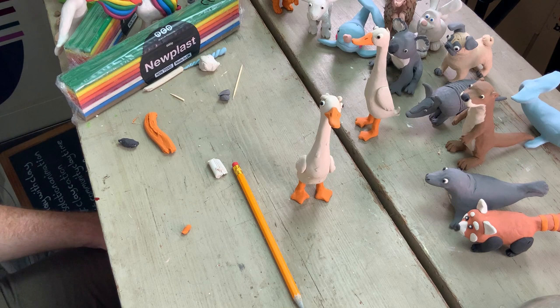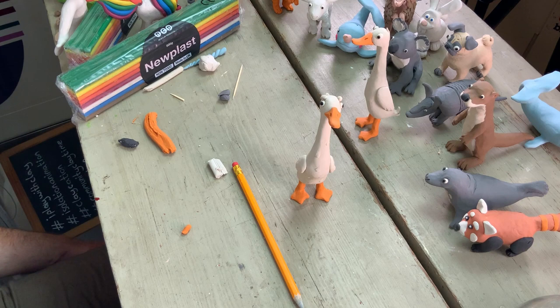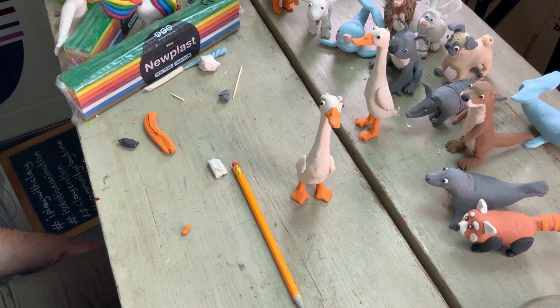Thank you so much for joining me. Tomorrow, as was rightly pointed out, we will be making tortoises — or toy-toises, or turtles if you're American. Have a good day, play with clay, and I'll see you next time. Thank you so much for joining.